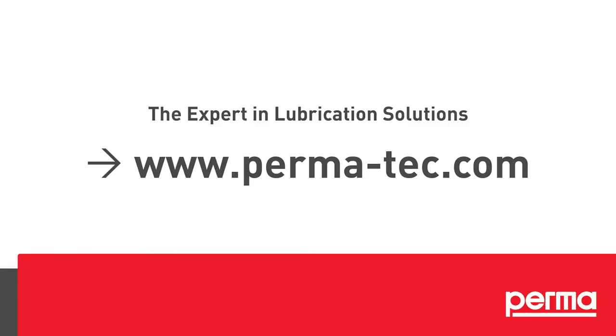After the discharge period has elapsed, perma futura or perma classic must be replaced with a new lubrication system.